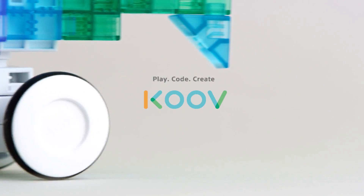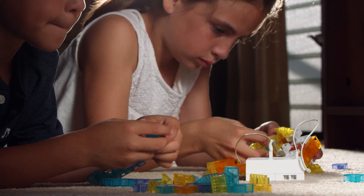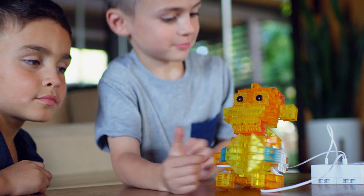KUV is a robotics kit made up of blocks for young innovators to show their creativity. Without innovators for tomorrow, technology is just going to stay stagnant.